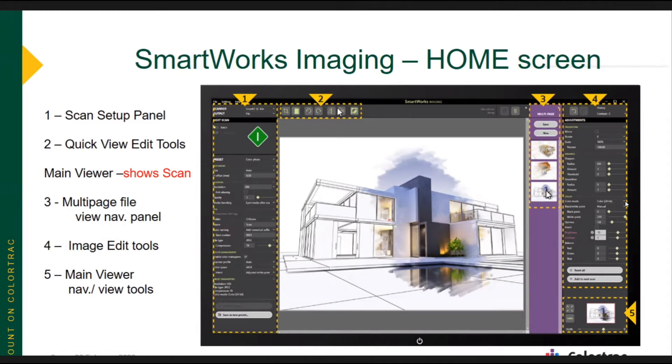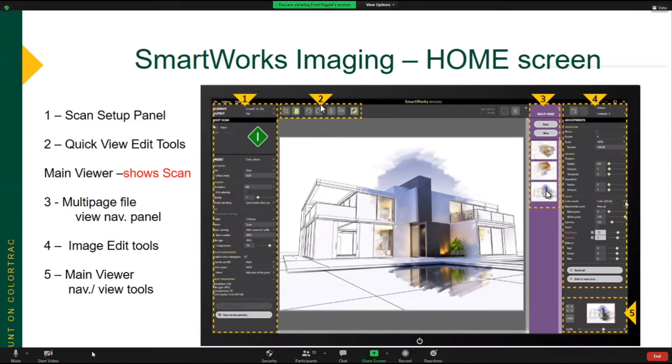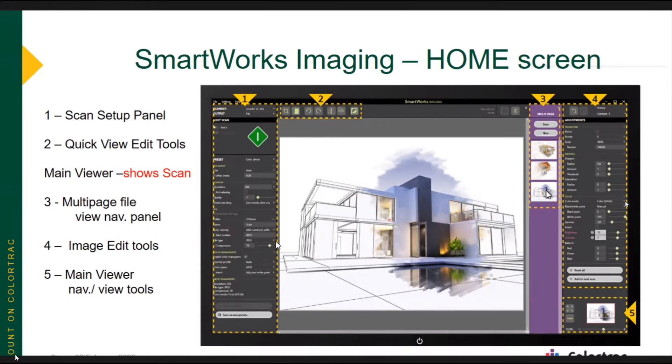Up at the top, this next section is Quick View Edit Tools. So when you do a scan, you're going to see the whole scan show up in this main viewer. These tools are if you need to make an adjustment to what you're looking at — maybe you need to crop the image for display in the viewer, or maybe you have to deskew the image if it was slightly skewed on insertion. Those tools which change the view of your overall image in the viewer are right here — these are quick edit tools for the viewing of your image.